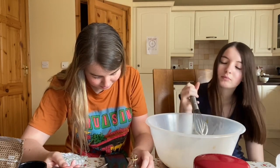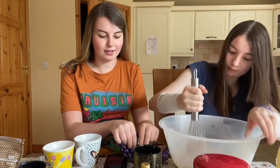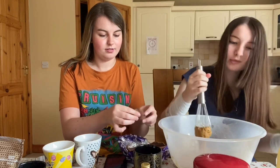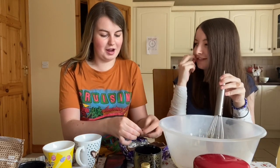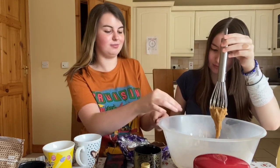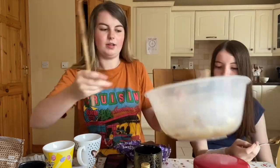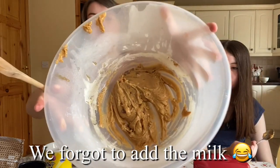Now this is where you would add the chocolate chips, but we don't have any, so we're adding Easter egg pieces instead. I improvise a lot in these videos. Maybe we could have gone to the shop to buy all the ingredients, but no. Anyway, this is our cookie mixture.